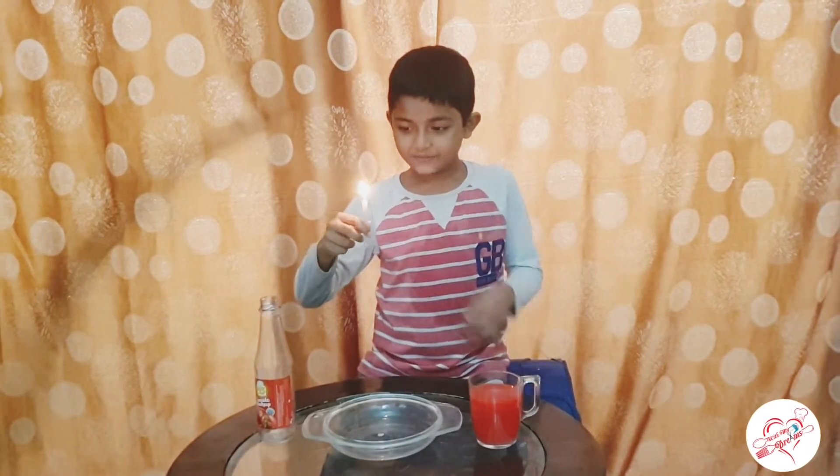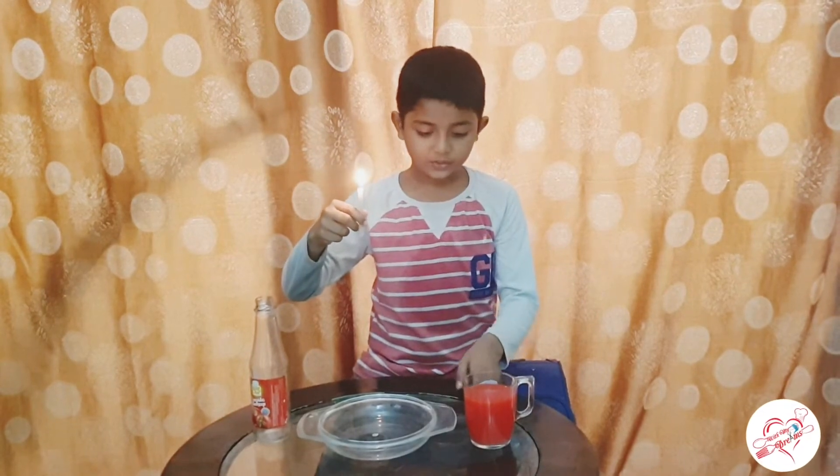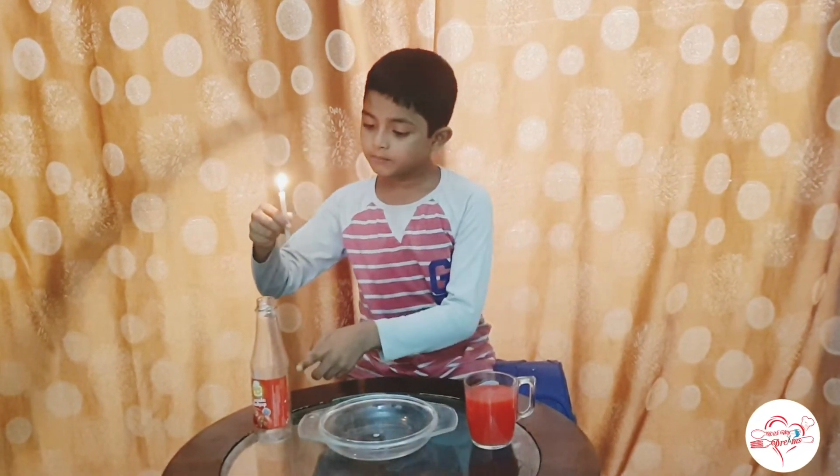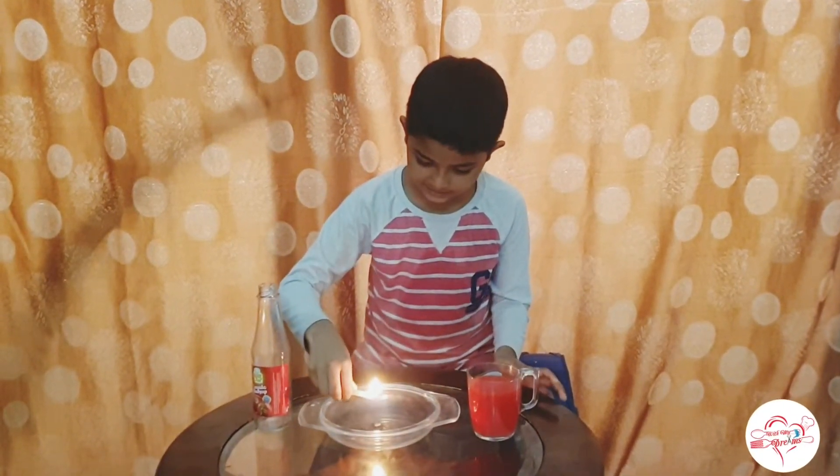You can see I have a candle and I have a colored water bowl and a bottle. As you can see, I put like this.